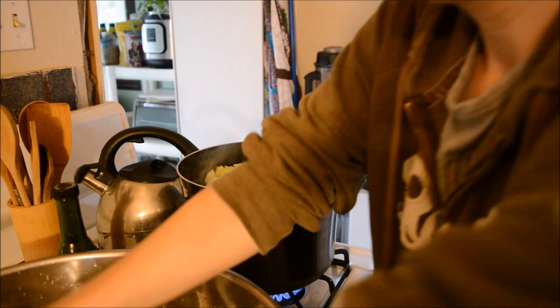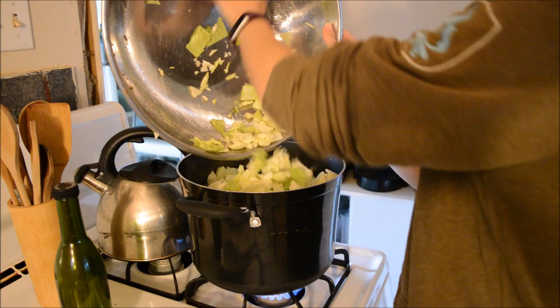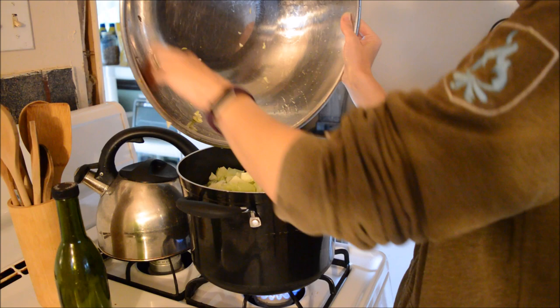I already soaked these overnight in salt water just to kill off anything that might still be in there. And there was a little tiny snail in there, so we got him out — he's back outside where he belongs.